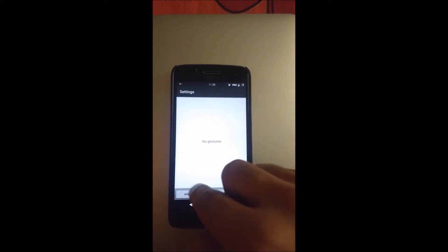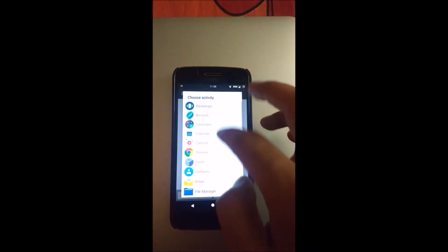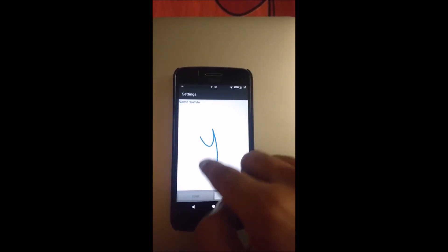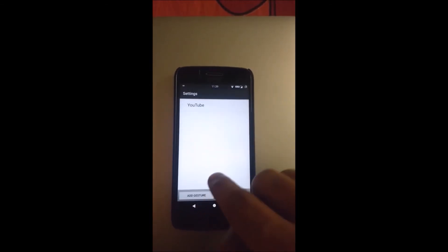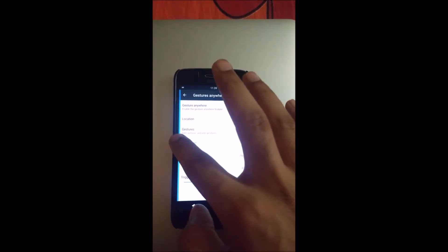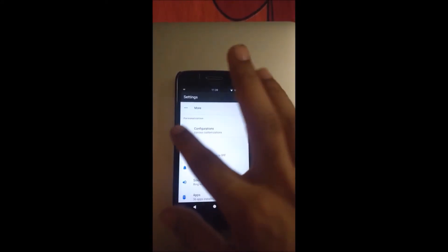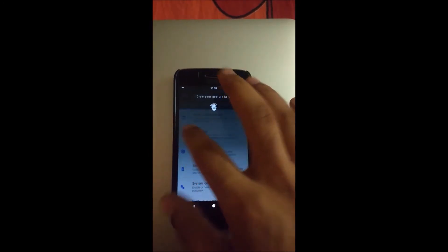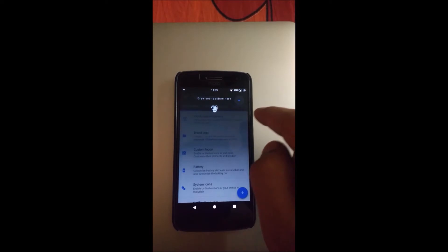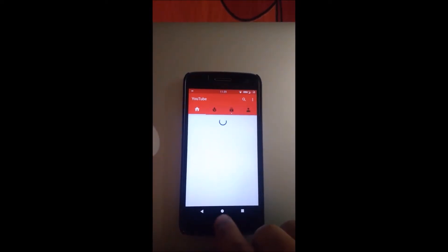Gestures Anywhere — you can enable the Gestures Anywhere bar. I can add an example gesture: if I want to open YouTube, I can just draw a 'Y' and it's done. Now if I want to open YouTube, I tap here and draw the gesture — I'll draw a Y — and YouTube has opened.